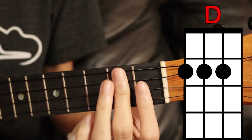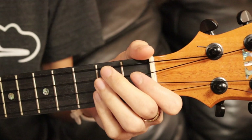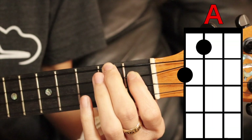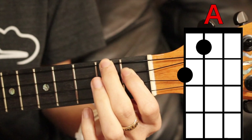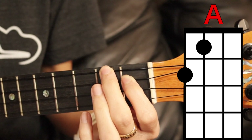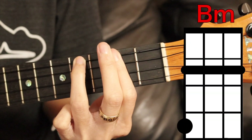For the D chord, we're going to cover the top three strings here on the second fret. The second chord is A — we're going to cover the top string here on the second fret and then the third string on the first fret.